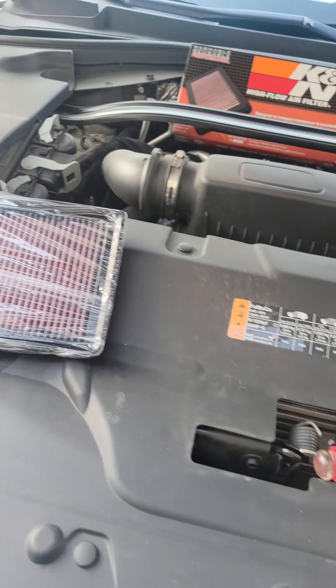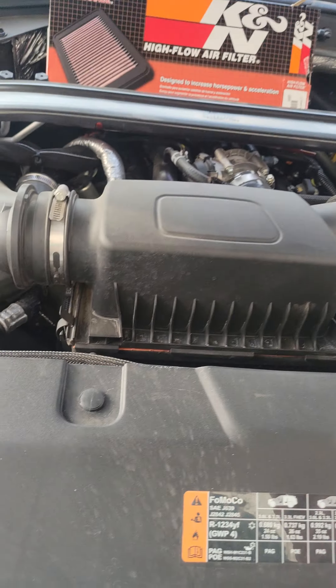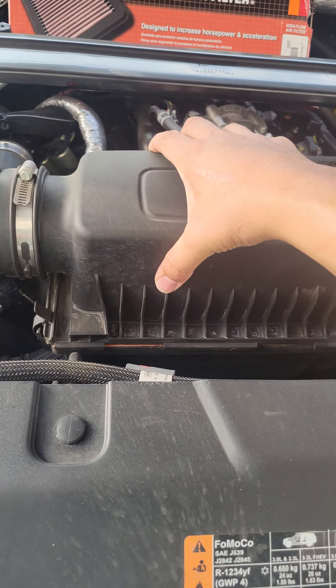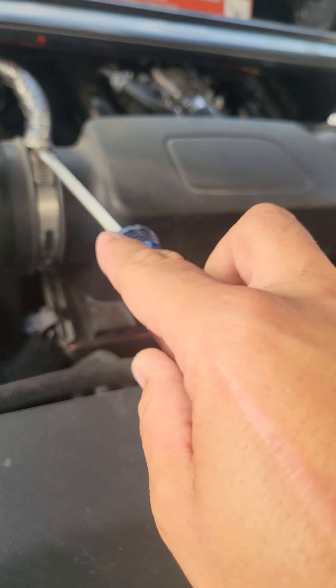By the way, I'm not trying to advertise for them or anything like that. But here is where the air filter is at — it's very simple and easy. You want to get a flathead here.